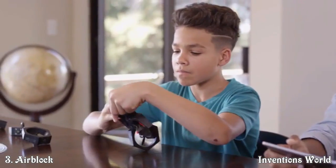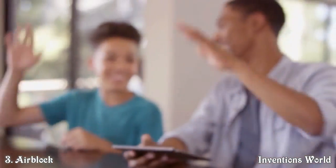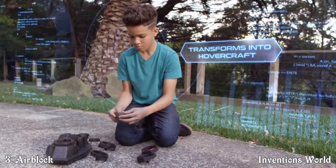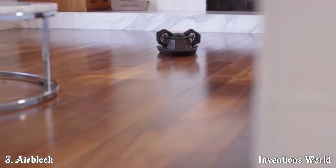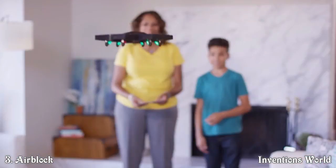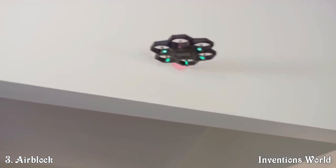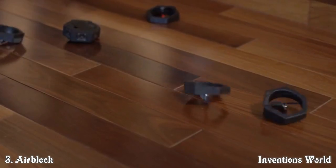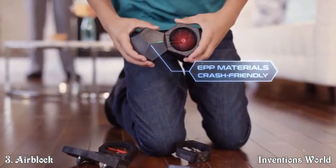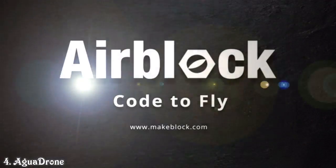Have some cool ideas of your own? Air Block allows you to DIY so you can build your very own creation from scratch. With Air Block you're not just constrained to the air — take to the land or sea by transforming your drone into a hovercraft and hover over smooth ground or even over water. Air Block is tough so you can fly and bump into obstacles without fear. The engineered plastic foam makes Air Block durable so it's safe to fly indoors or out.